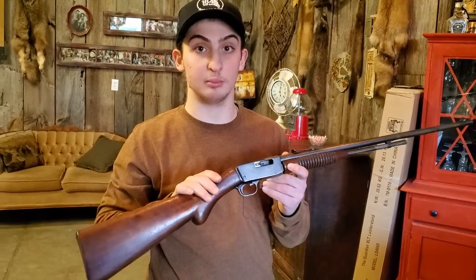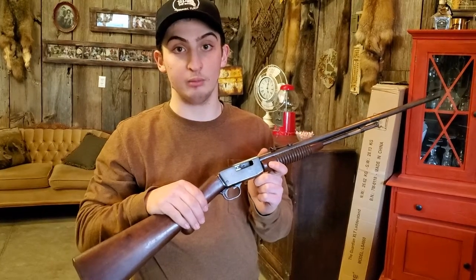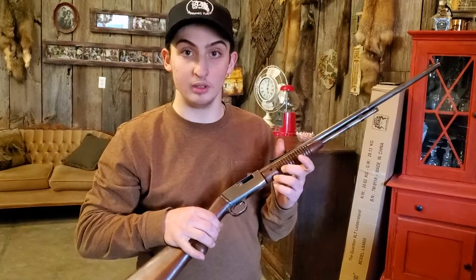We always make sure that the guns are pointed in safe directions. Always assume that it is a loaded firearm, never point it at anybody, always keep the actions open. Even when it's unloaded we like to keep the actions open, make sure the safety is on, and watch our muzzle — always at the ground or down range.